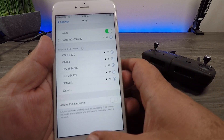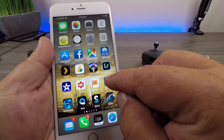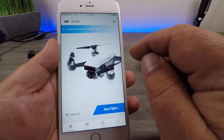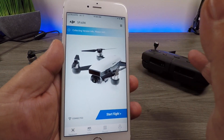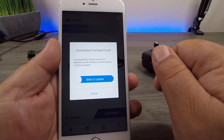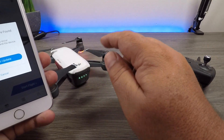We're going to power on the Spark, power on the remote, connect to the Spark remote, and launch the DJI app. It's going to be checking version information, and here you can see that we have inconsistent firmware found.